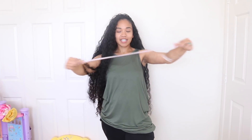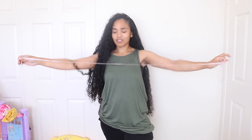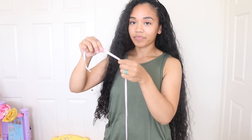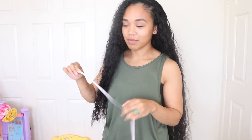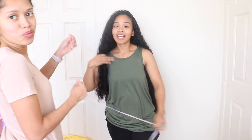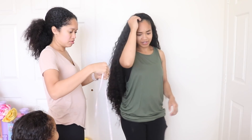Okay guys, so here is the measuring tape we are going to be using. It's the kind you use to measure your bust and stuff like that. We're going to use this to measure my hair and give you the length in both inches and centimeters — inches first, then centimeters.